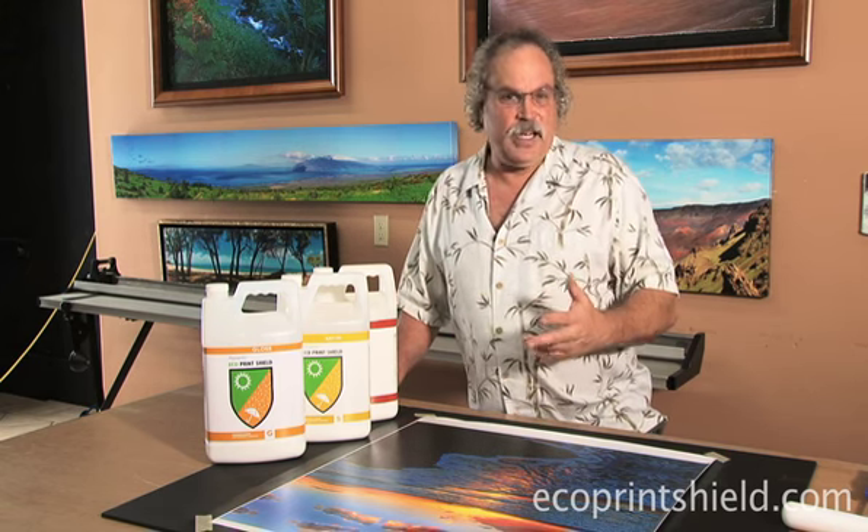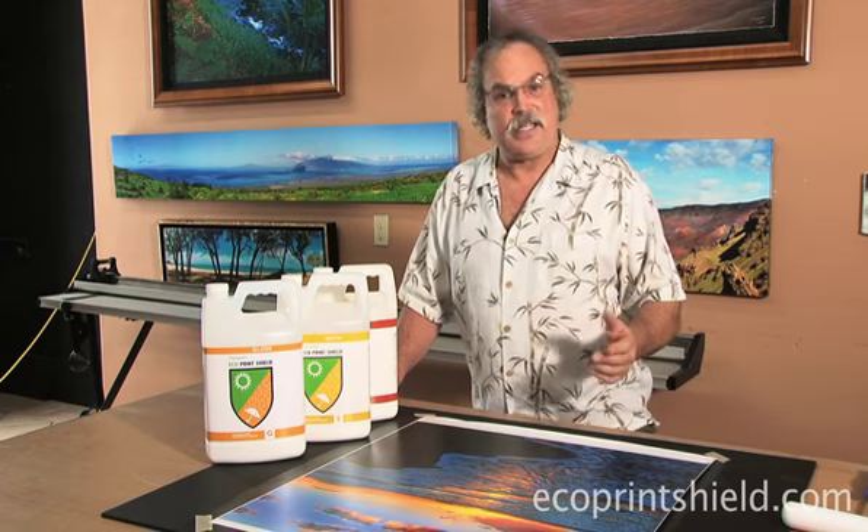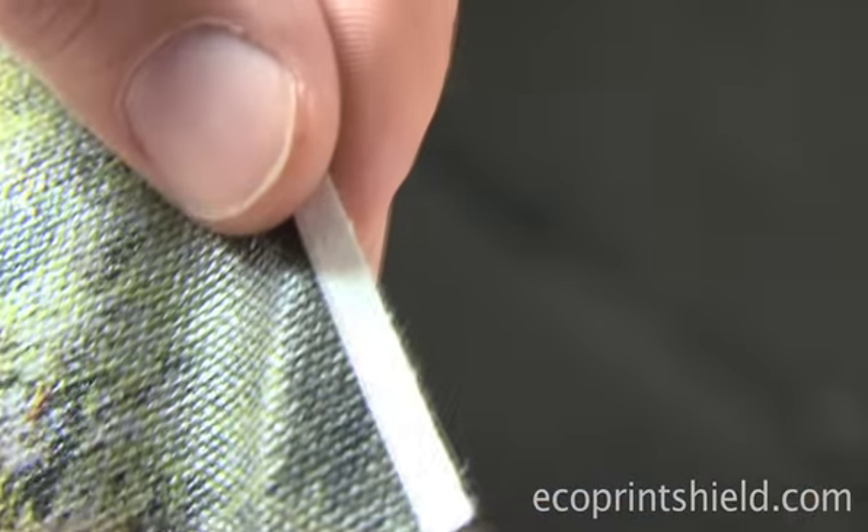Eco has a cross-linking binder in it that bonds down into the surface that actually eliminates and stops the cracks. That's how we can do the gallery wrap and the fold without seeing any cracks.